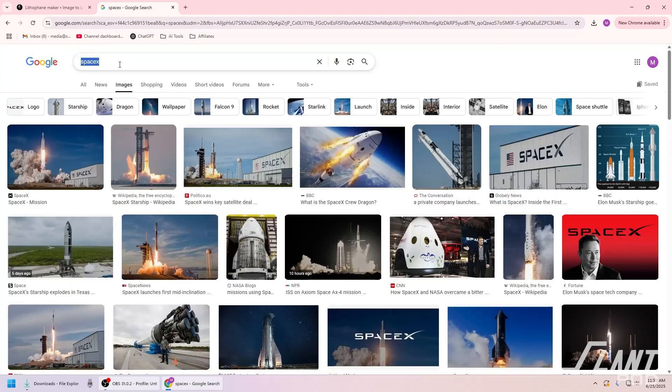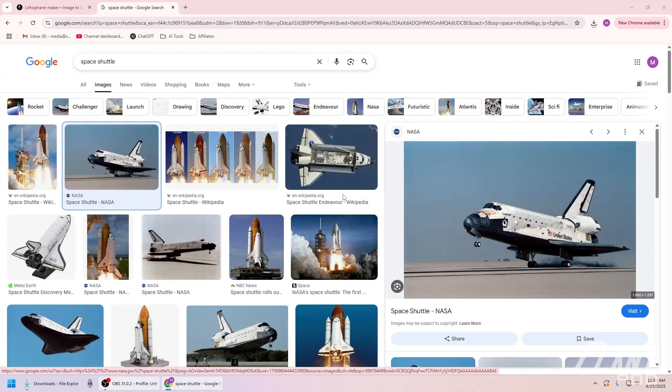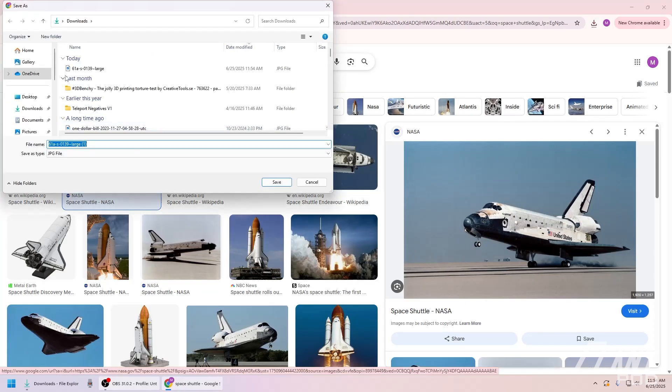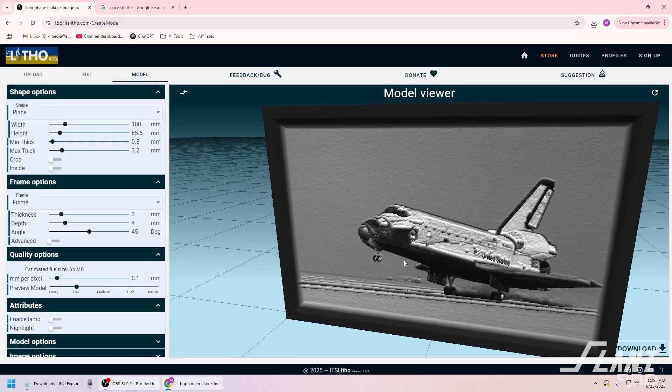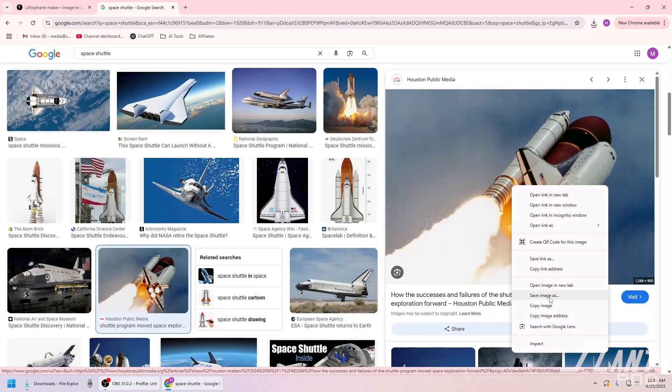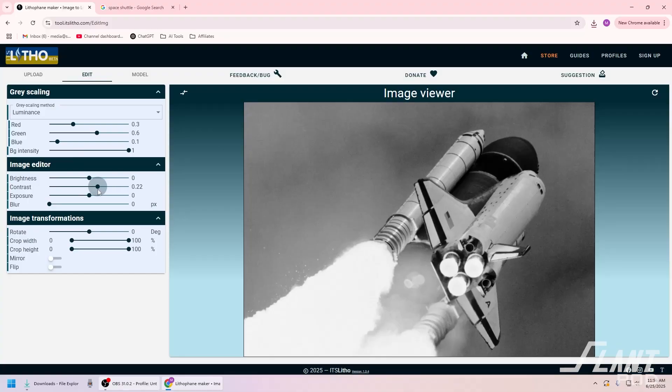We'll do another space related thing for this next one — do an Apollo. No, space shuttle. Everyone loves a space shuttle. That's a pretty good image. We'll save this one. That looks good. I don't think we really have to adjust anything — I can probably trust the website to do that. I might even just be making it worse by adjusting things. We'll choose this one as well — it's got a lot of bright areas, some dark areas, the contrast will probably look pretty good. Try turning up the contrast — yeah, that looks good, I'll leave it at that. We have all three of our STLs. It's time to slice and put it on the printers.